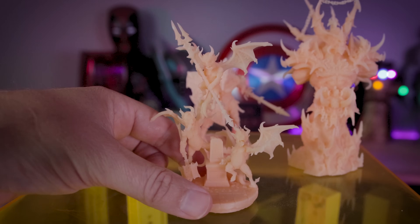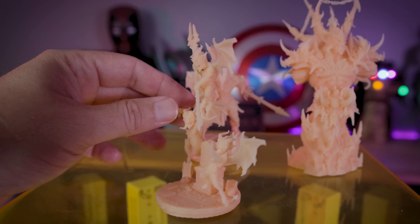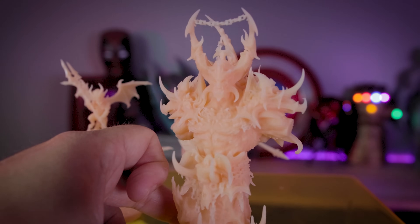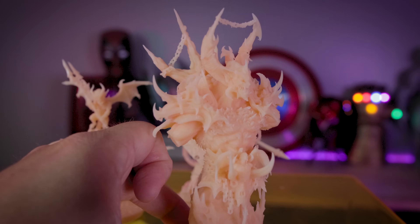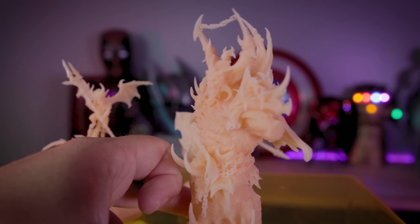I also went off and printed those files on the Elegoo Saturn S. Cannot wait to get these files cleaned up so we can take a look at them. The details from ArchVillain Games on their files are crazy impressive, which is why I chose these files for the tests — I knew they were going to put these slicers to the test.